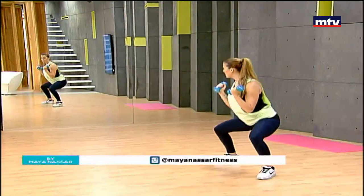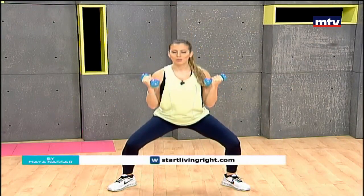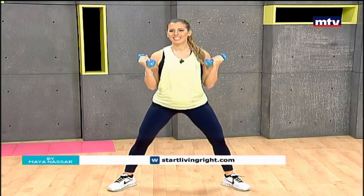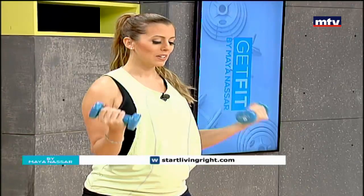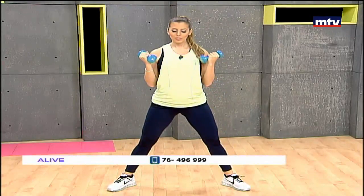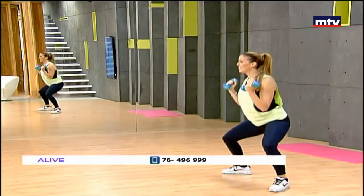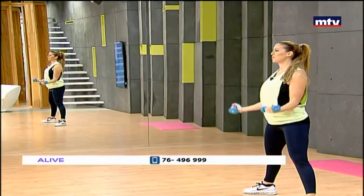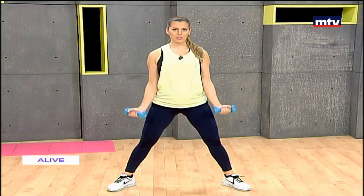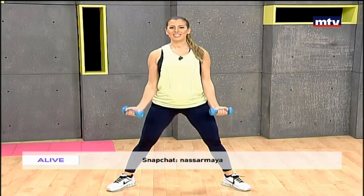Sit back, knees behind your toes, come up, slowly lower and up. We're gonna do a total of seven exercises today and we're gonna target all the muscles in the body. After this we're gonna do our back and also an exercise for our legs. Let's go for two more. Sit back, curl your biceps. We're targeting the muscles at the front part of the arm. Last one, down and up.